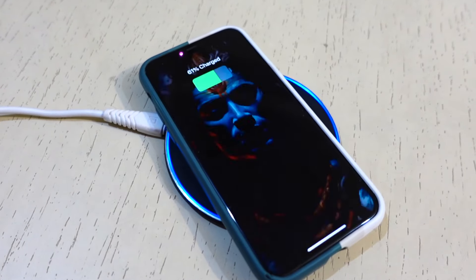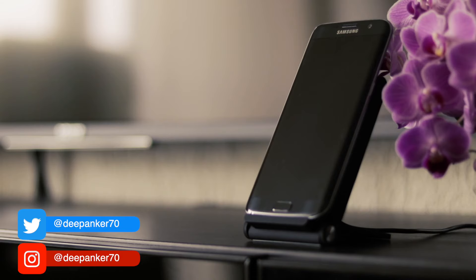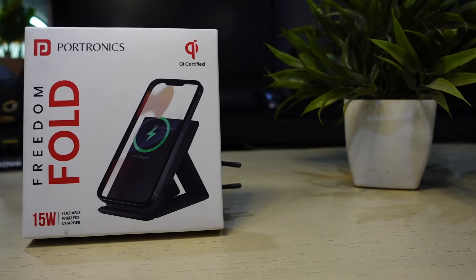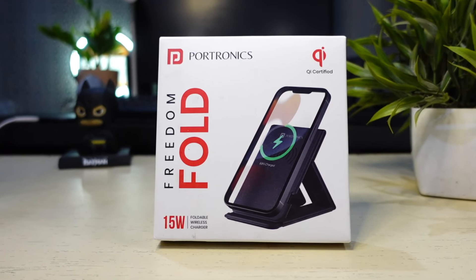Wireless chargers are also becoming popular among consumers. However, the convenience and portability of chargers often come at a hefty price. Here comes the Portronics Freedom Fold. In today's video, let's explore its features, performance, and whether it is the right fit for your charging needs.